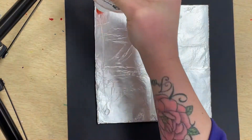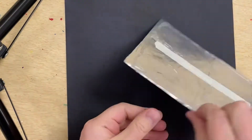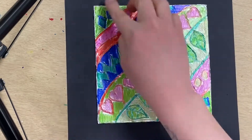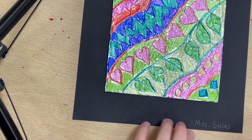I'm going to do a black piece of construction paper. I'll just put a little glue around the edges and center it for a nice presentation. Then I'm going to take a white colored pencil and sign my name in the bottom corner.